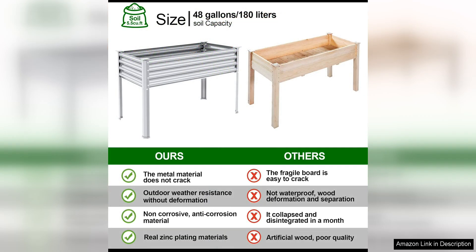Making it perfect for both beginners and experienced gardeners. The galvanized steel construction of this raised garden bed ensures durability and longevity, allowing it to withstand the elements and resist rusting or corrosion.